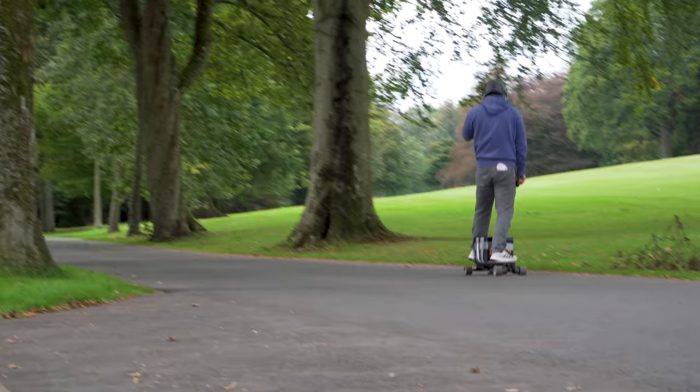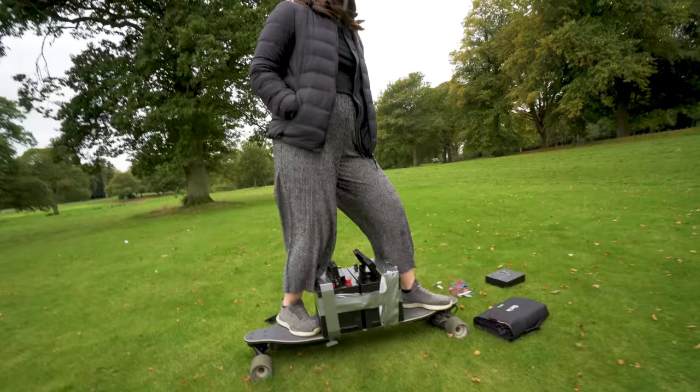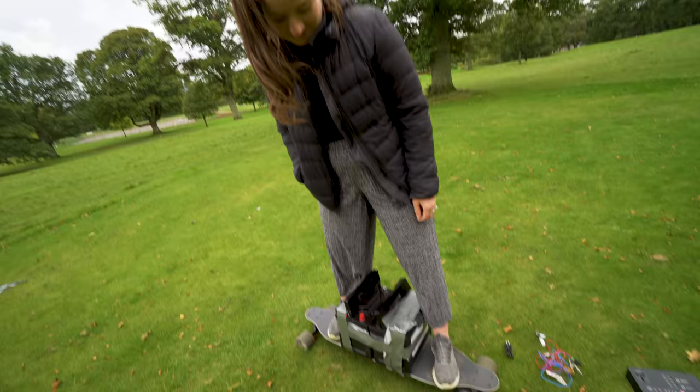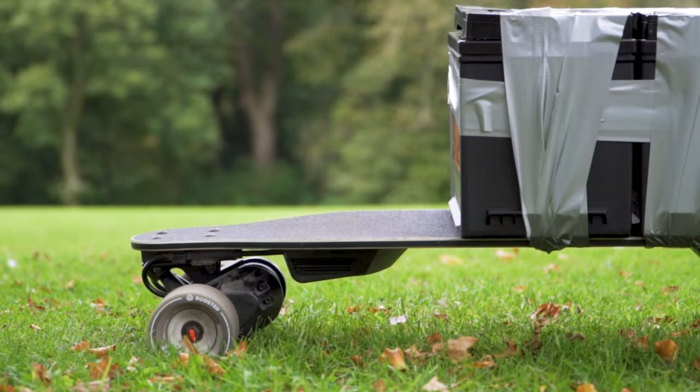Despite my excitement, Kim was not so impressed. It's not on, you'll be fine. That is so uncomfortable. It's not that bad. Feels like I'm standing on top of a bomb. How much does it weigh? It weighs, combined, about a hundred pounds. Half of you? It's more than half of you. It looks terrible. People are going to think you're just skateboarding with a bomb. People are going to phone the police. We can't do this.